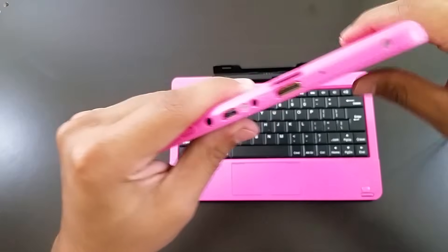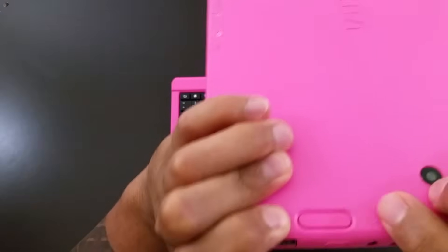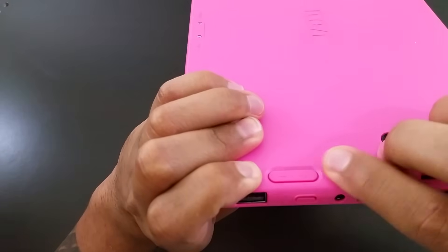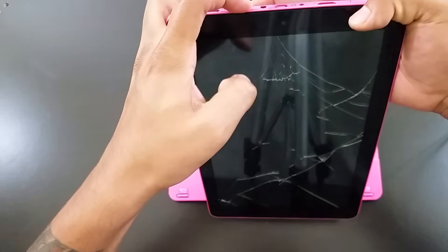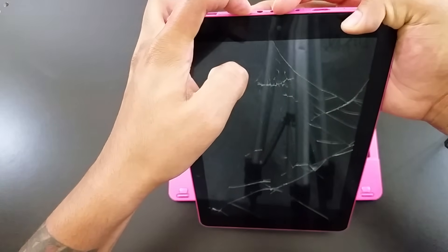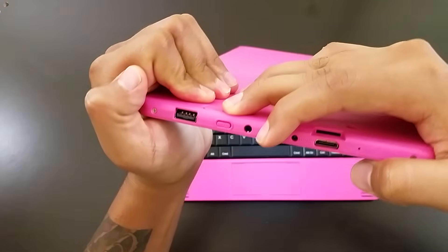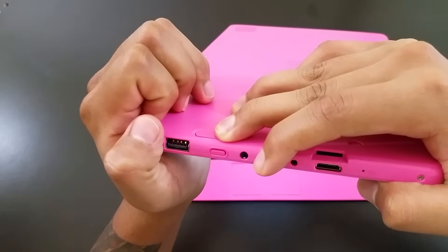To start this process, all you have to do is press the power button and the volume up button at the same time. But make sure your tablet is off first. Pressing it right now — it should take a couple seconds. Then once you see this picture pop up, you let go of the power button and keep holding the volume up button.